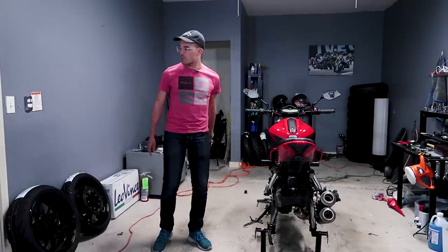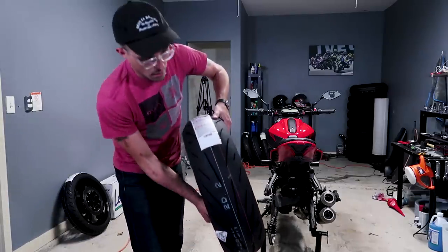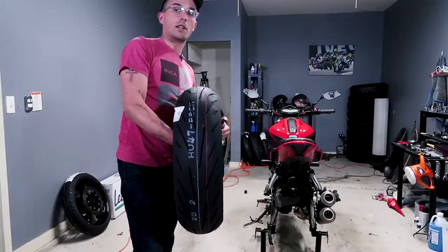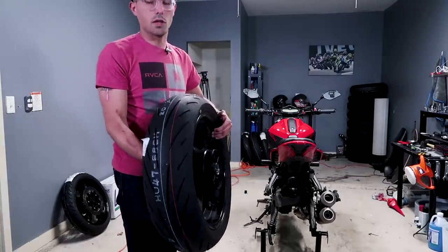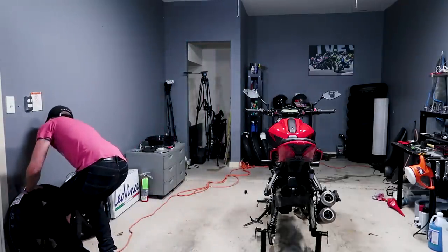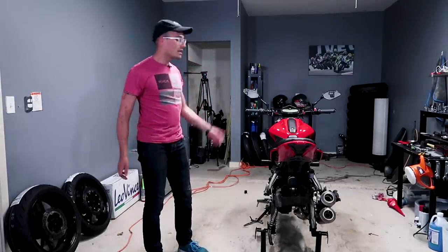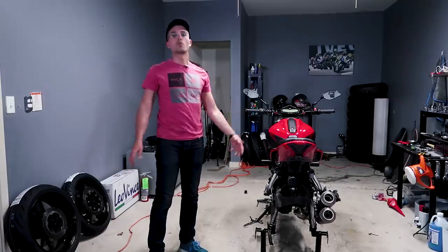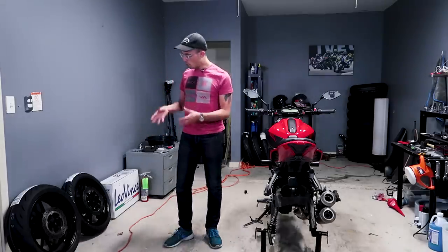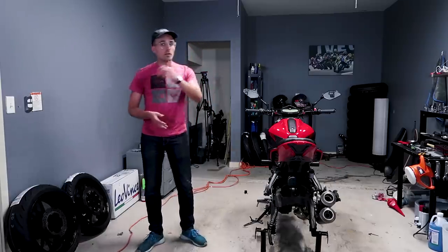Today, super simple stuff is going on. We've actually just installed our brand new S22 tires on our FZ07. I'm super stoked on these. Bridgestone actually provided these tires to us, which is really great. I had really good experiences with the S21s on my FZ09, so I'm very excited to see how the S22 performs. Our previous tires were the Pirelli Angel GT, more of a long durability sport touring kind of tire. The S22 is more of a proper sport bike tire, so I think it's going to suit the character of the FZ07 really well.